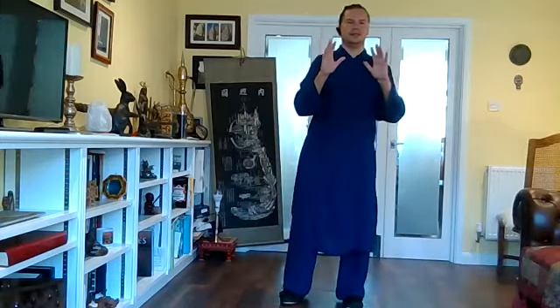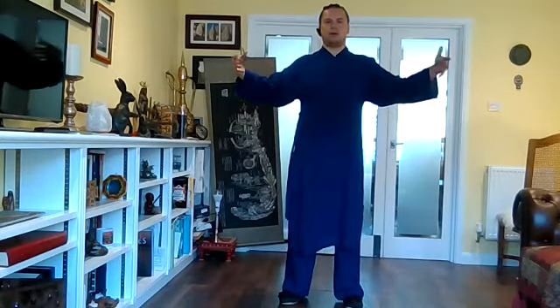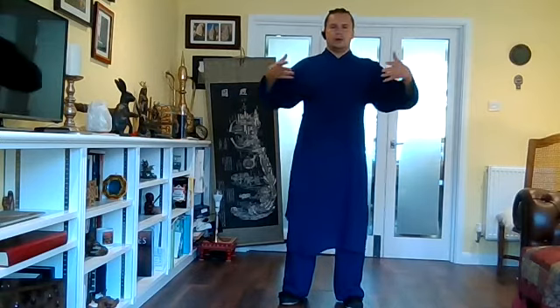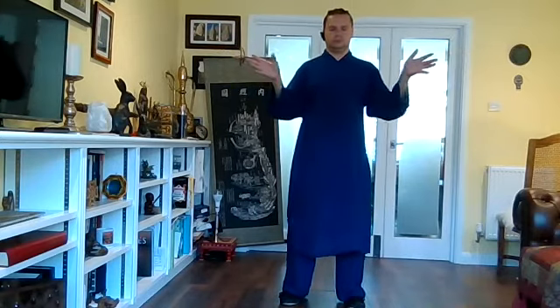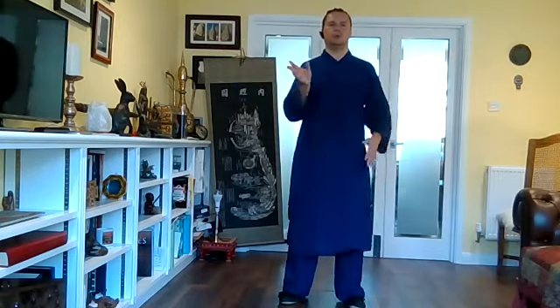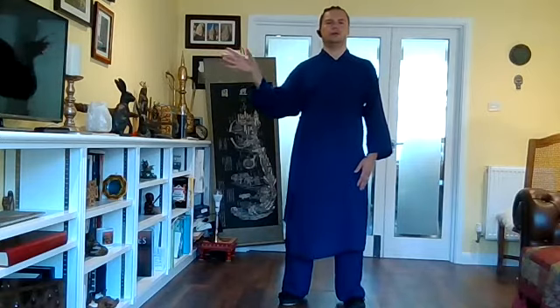So that's 10, 11, and 12. Number 13 — like a bird opening its wings as it stretches out in the morning before it flies. Opening out, and then look — one way opening, close it, opening, close it.